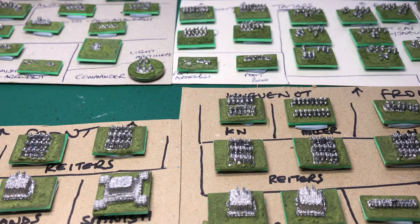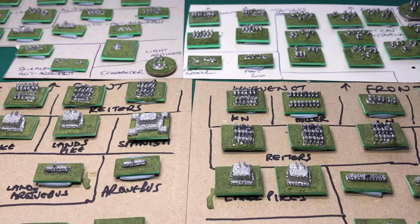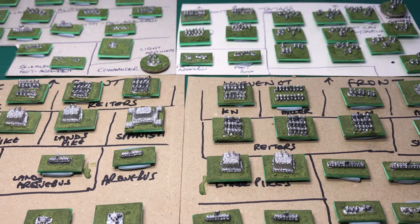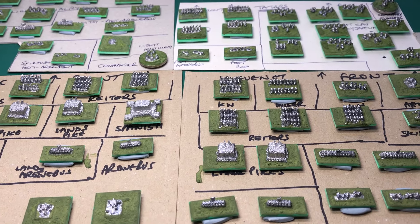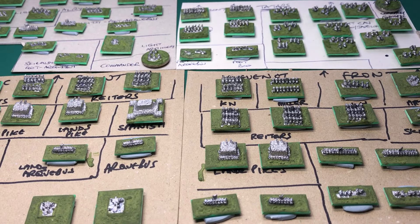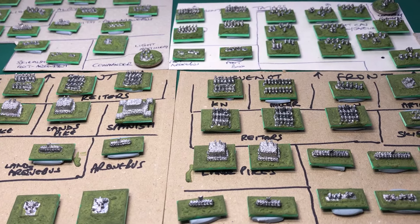So there we are — not that they need my recommendation because there's enough of you out there that love their figures. But when I've painted them, in a week or so, I'll get some more pictures up on the group. I thought you might like that. Cheers.